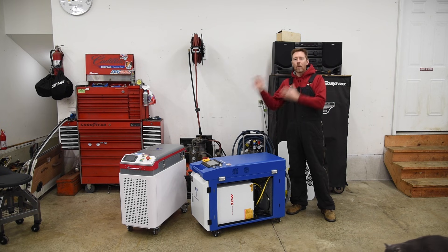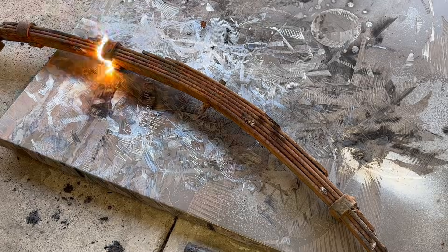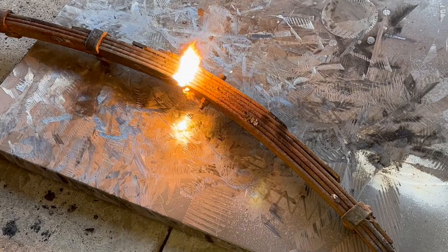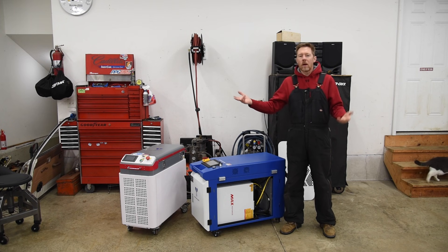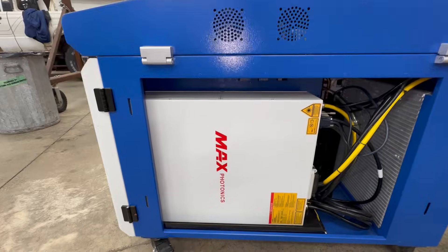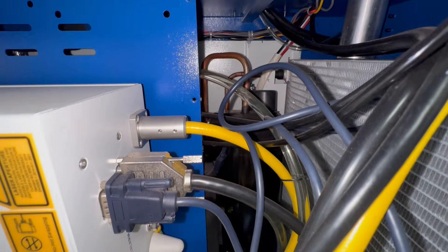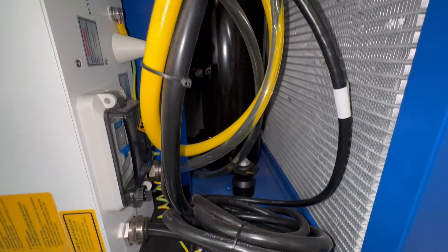One important note is that both of these machines have an ambient temperature range in which they can be used. The FLC 2000's operating range is 50 degrees to 104 degrees Fahrenheit, or 10 to 40 degrees Celsius. So here in Ohio, that leaves about seven to eight months out of the year that I can use this machine in my unheated shop. I'm guessing the limitation on the lower temperature is to prevent condensation from forming inside the lens, or maybe it's something to do with the refrigerant and the heat exchanger.